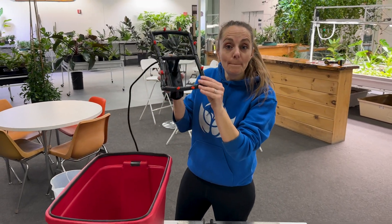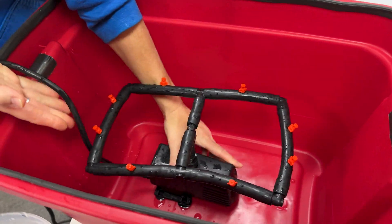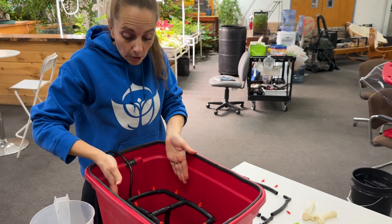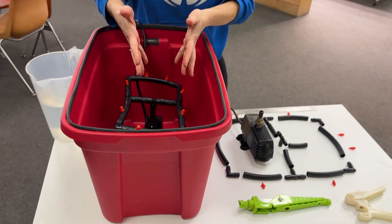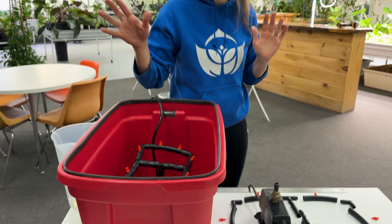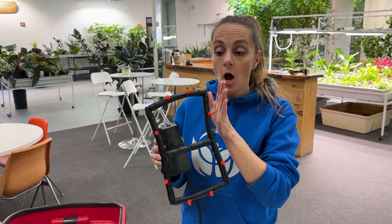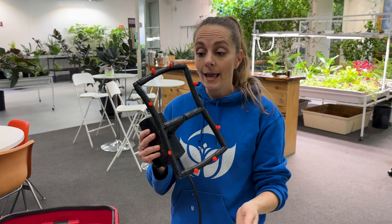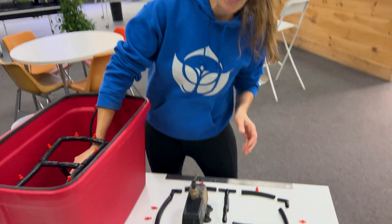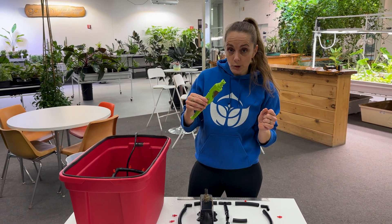Next we're going to build the manifold unit. Depending on the dimensions of your tote you might cut different lengths, but you don't want it super snug — you want it in the middle so that when it sprays it's getting all of the clones that are hanging down. To build a manifold that's 12 inches long by 7 inches wide and 8 inches high — these are the dimensions we used — you'll need to use some sort of cutting tool on your half inch tubing.